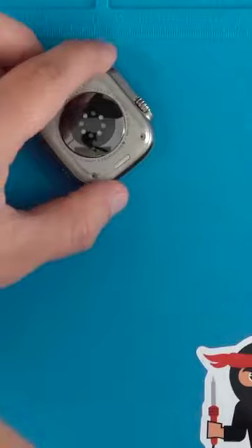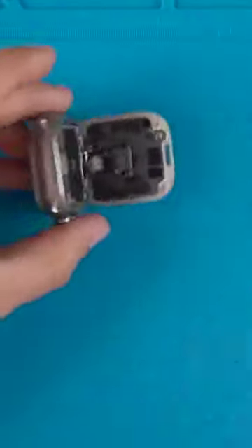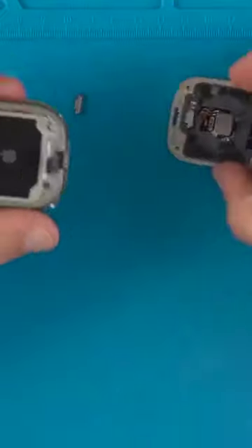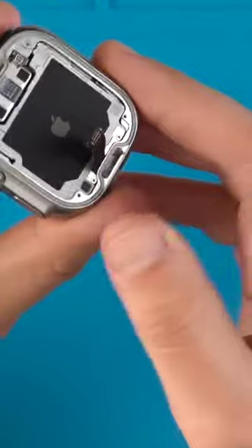Once the gap is big enough, use a thicker pry tool to lift the back cover away, still being careful of that gasket. Use a plastic pry tool to lift the ribbon connector from the back cover. This shaped gasket is what gives the Ultra such a deep water depth resistance.